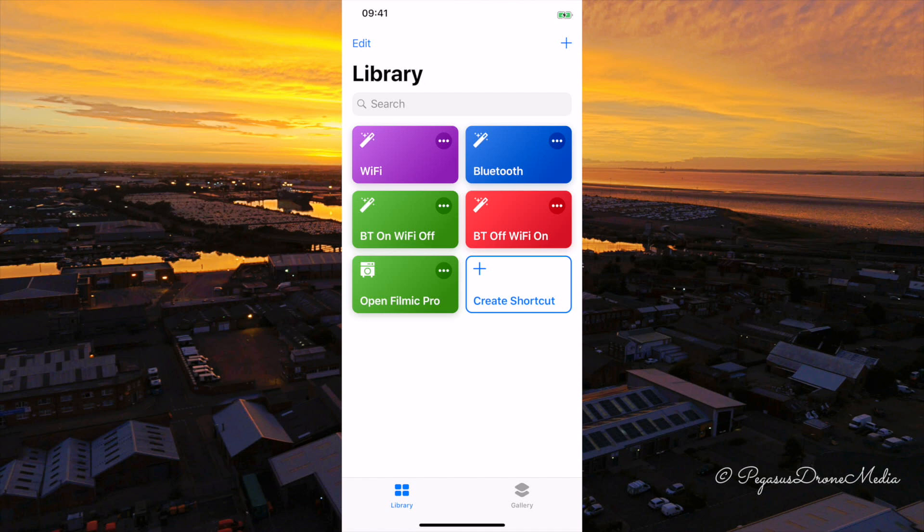You'll see a few shortcuts I've created already — BT on / Wi-Fi off, and BT off / Wi-Fi on. When I go out to work I tap BT on Wi-Fi off, which turns on my Bluetooth and turns off my Wi-Fi. The red BT off turns off Bluetooth and turns on Wi-Fi. You can also tell Siri to do this — I've named shortcuts BT on and BT off, so when Siri hears those phrases it will perform the corresponding Bluetooth and Wi-Fi toggles.